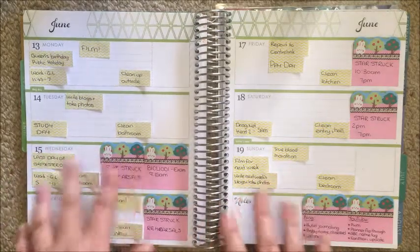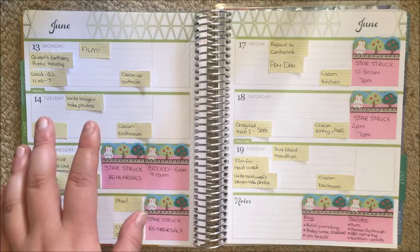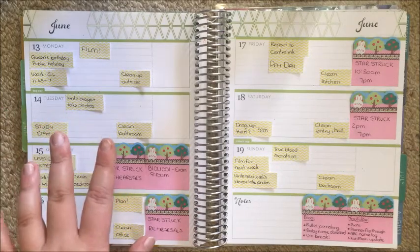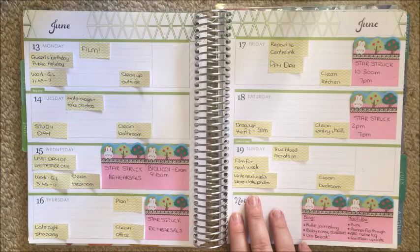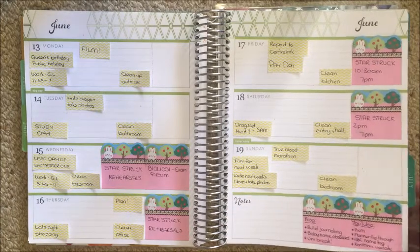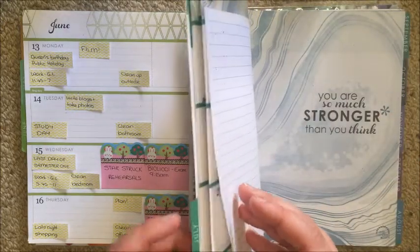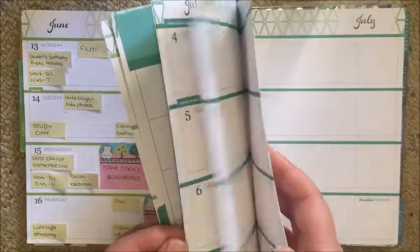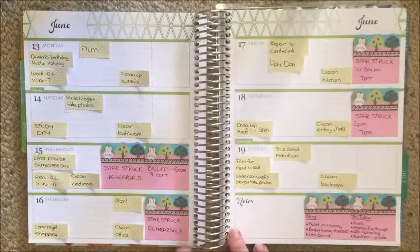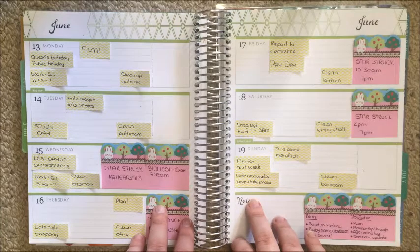Uni break after that, all that, so on and so forth. Second reason: I've had a few requests to do more horizontal planner videos, and since this planner is basically null and void for the next seven weeks because I don't go back to uni until then, I've got plenty of space to do some horizontal spreads. Third reason: I want to try it and see how the horizontal will work for me.